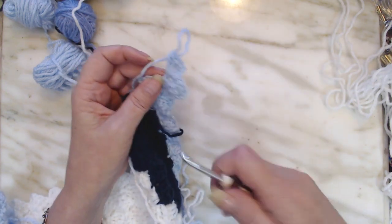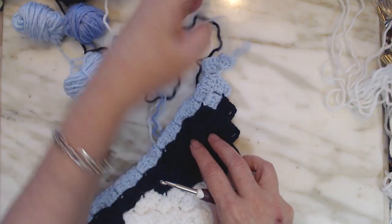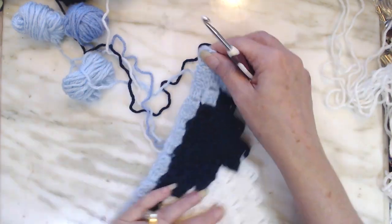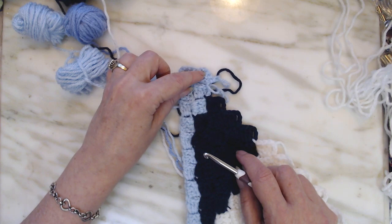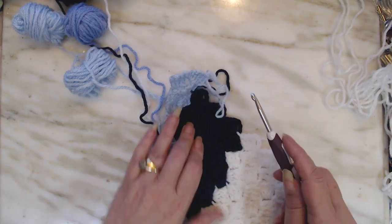It makes your square. Let me turn it this way. As you can see, it is squared up now. There's your corner, and you're starting over here, and you're carrying back up like we normally do.